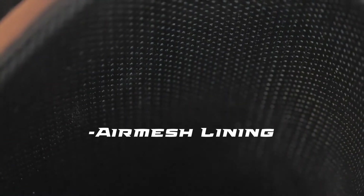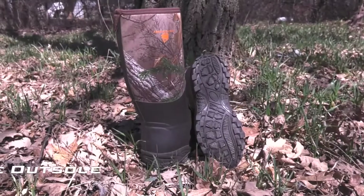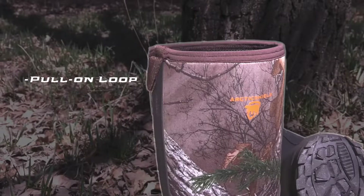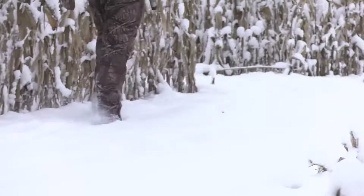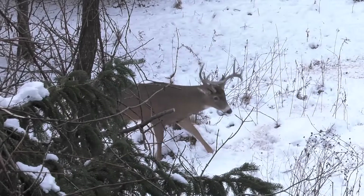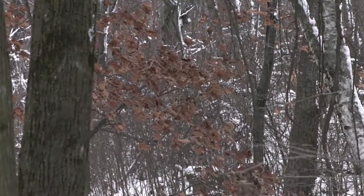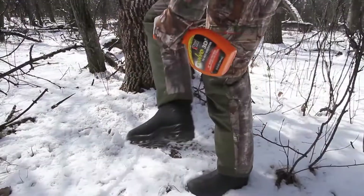Air mesh lining wicks moisture and creates an air insulation zone, adding to the warmth. The aggressive outsole has traction to cover rugged terrain. Other features include the pull-on loop, the heel kicker, and the steel shank. This is the perfect boot for deer hunting, whether you're stalking, hunting out of a tree stand or blind, regardless of how cold it gets.